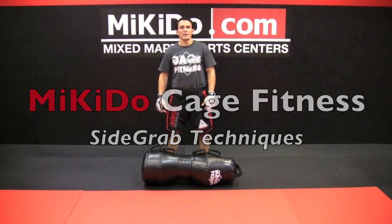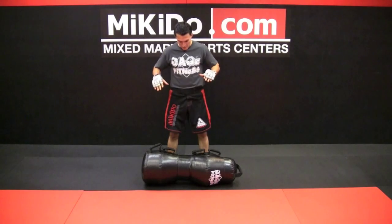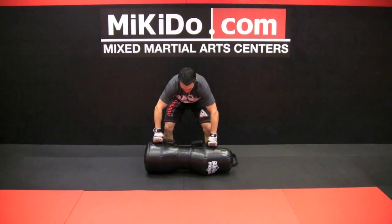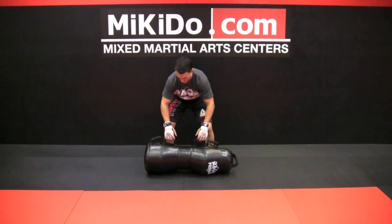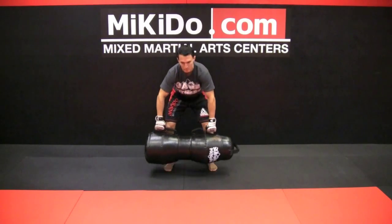Here we go again, covering the side grab techniques. The handles on here — bigger ones, usually adults use the outside handles. Teenagers can use the inside handles if they're a little bit smaller. I recommend most people just use the outside handles.